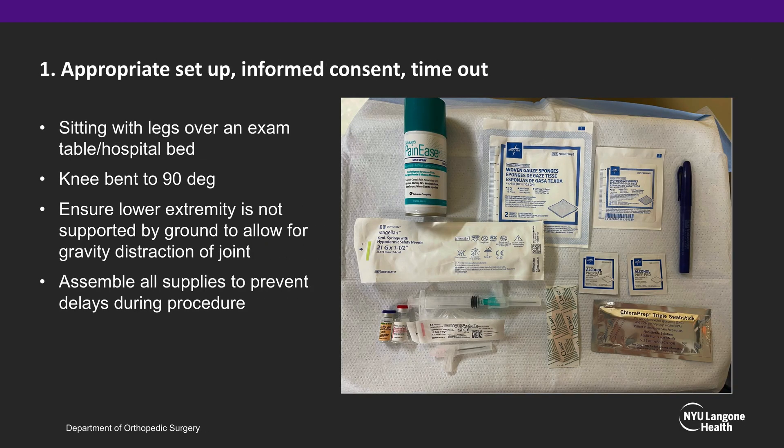Appropriate setup includes a patient seated on the edge of the bed with the leg hanging off the ground to provide gravity assistance in expanding the knee joint space. Perform appropriate informed consent and a timeout procedure with nursing in the room, having all your supplies set up next to the patient to prevent delays during the procedure.